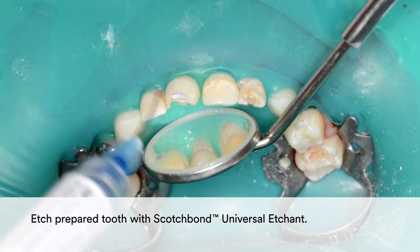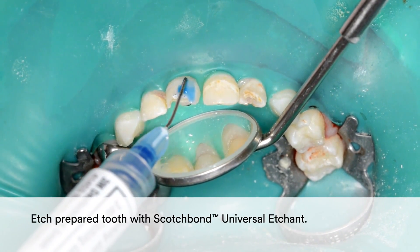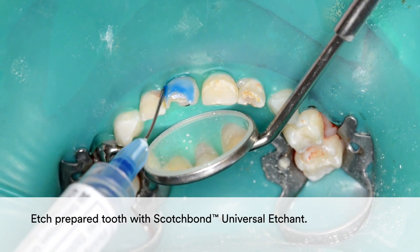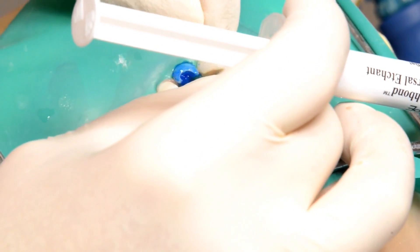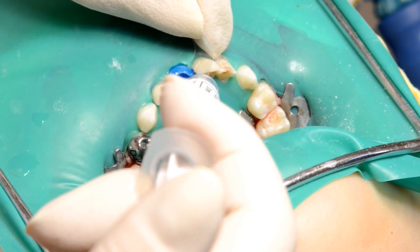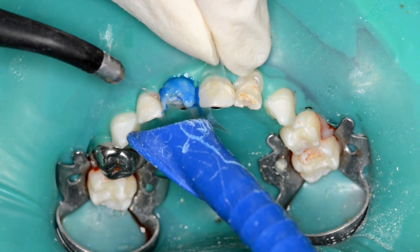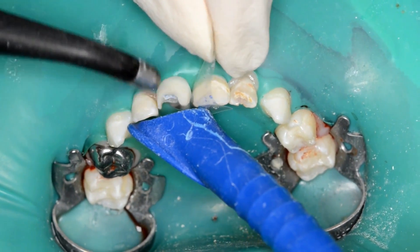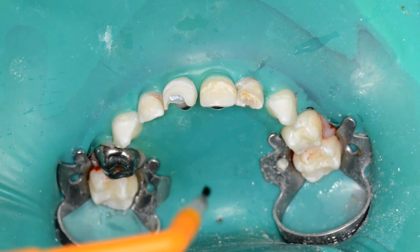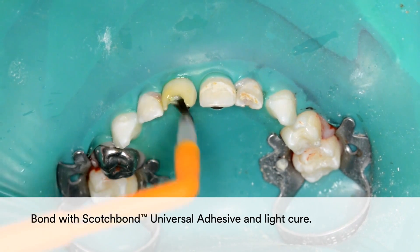Etch the prepared tooth with Scotch Bond Universal Etchant. Then coat with Scotch Bond Universal Adhesive and light cure.